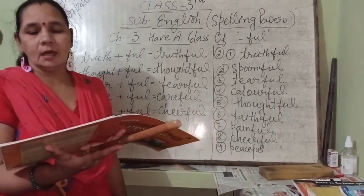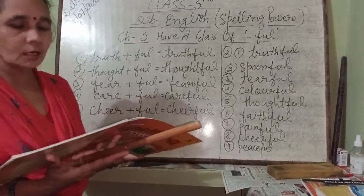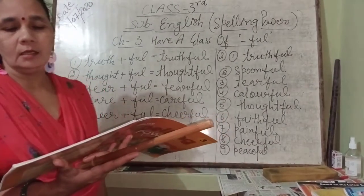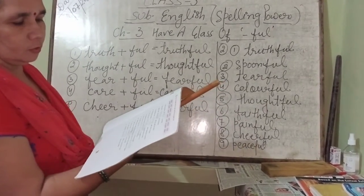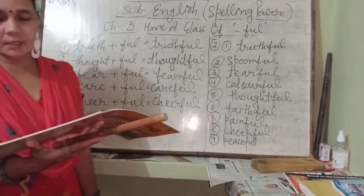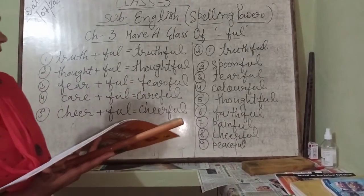Number eleven: maps are very helpful to know the location of a place — to know which direction a place is in, maps are very helpful. Number twelve: a horse is very faithful to its owner. We must be careful while crossing the road. Number fourteen: Mohan is doubtful about his results.